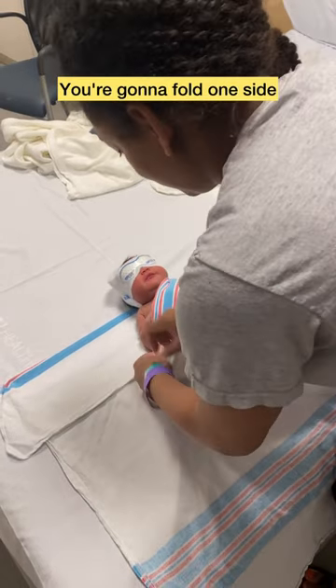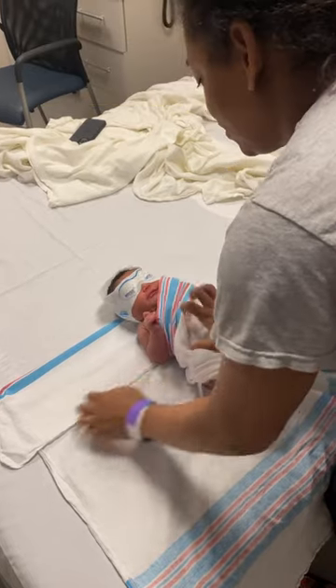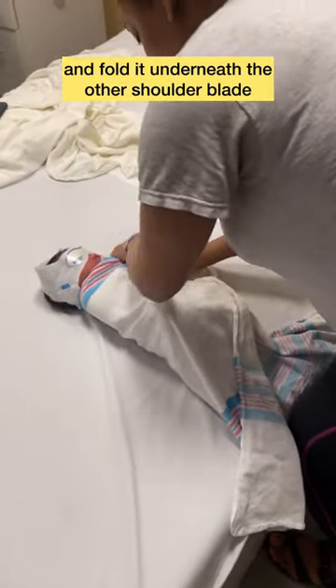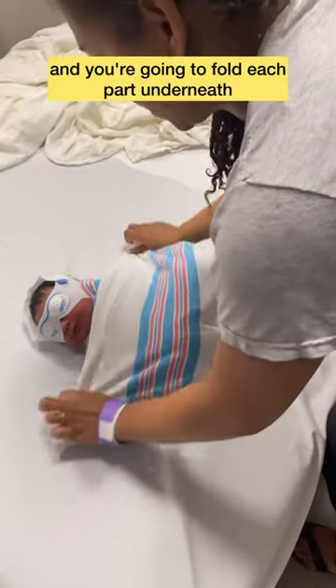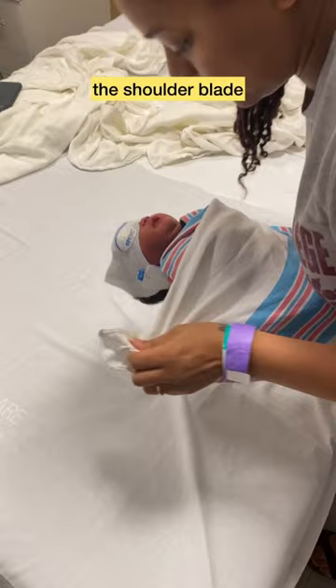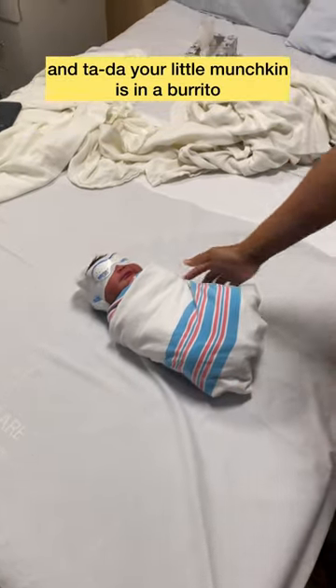You're gonna fold one side and put it underneath their shoulder blade, then take the other side and fold it underneath the other shoulder blade. Then take the bottom part of the swaddle and fold each part underneath their shoulder blade — and ta-da, your little munchkin is in a burrito!